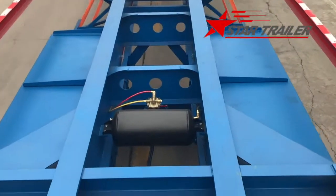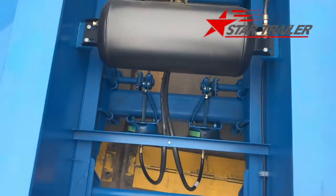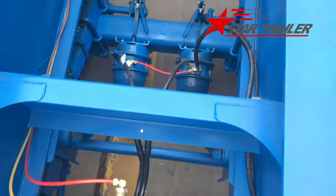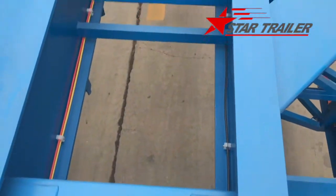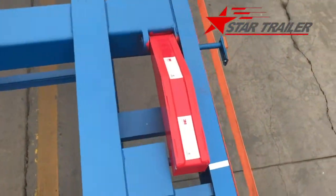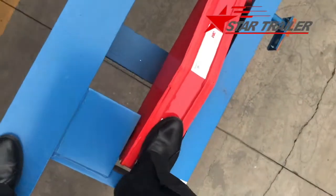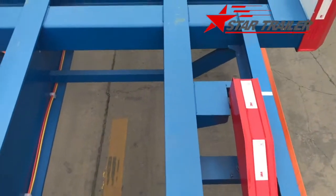Now we are on the top again. You can see the axle first and the air reserve tank. Here is the front US-imported emergency wire. Those are our braking line and our frame. Here is the 20-foot container stopper — it will go to the below deck when the 40-foot container arrives.